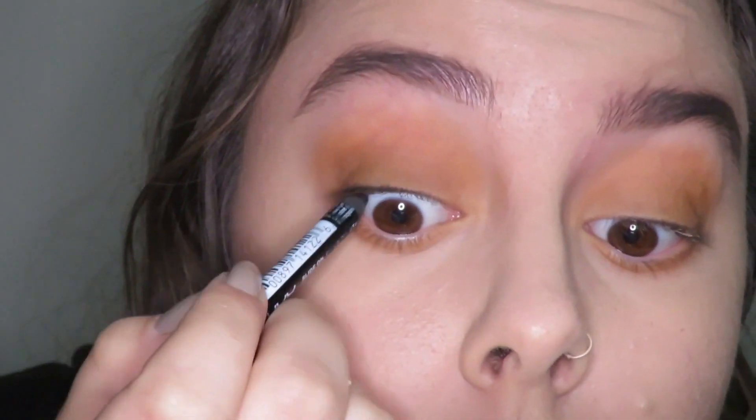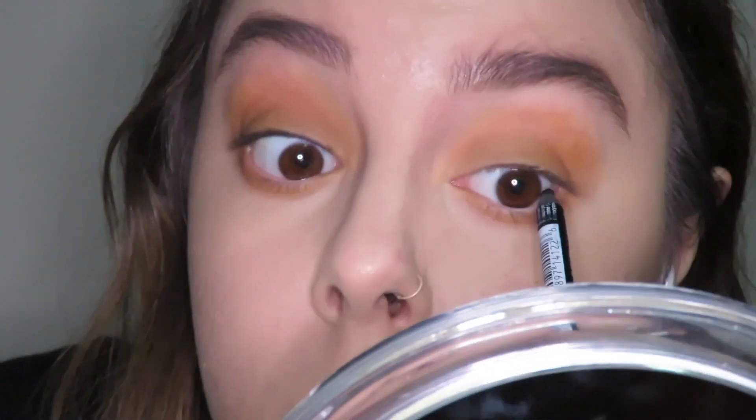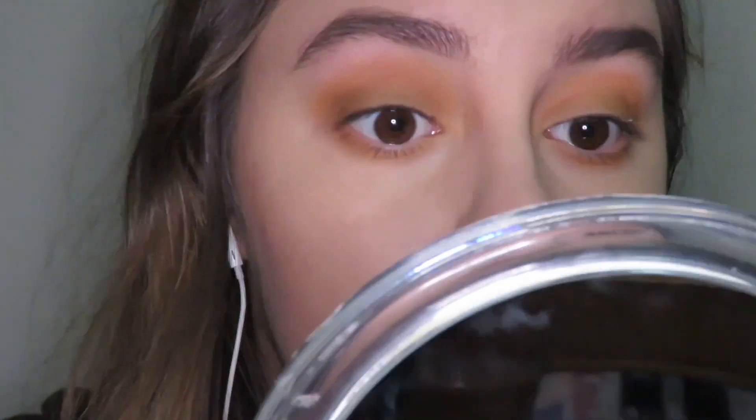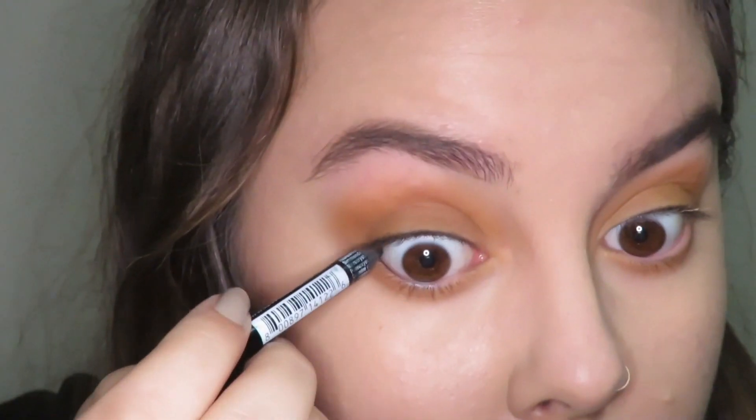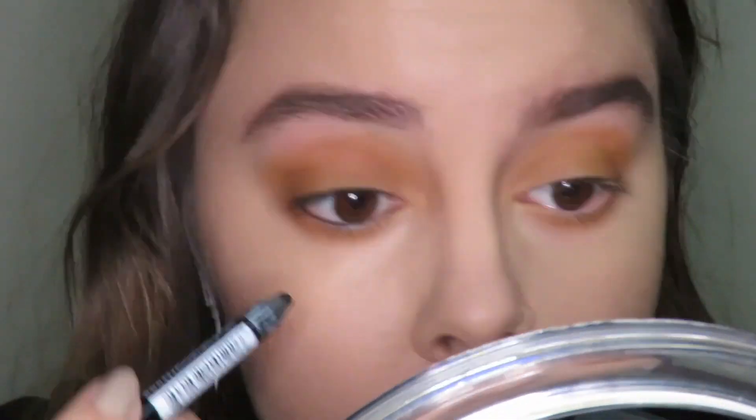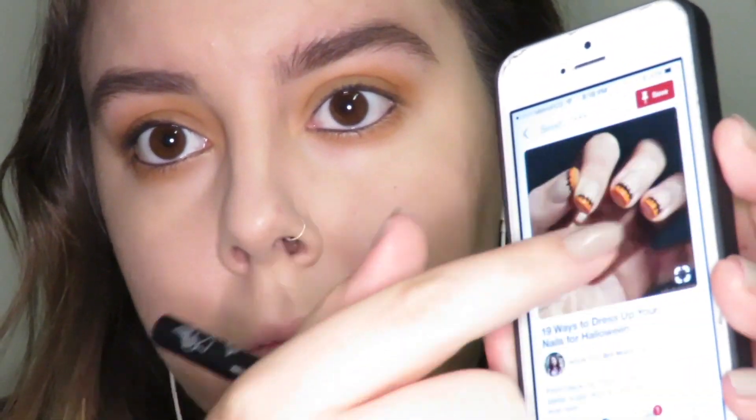I pretty much just took all the shadows that I used on my top eyelids and put them on my bottom lower lash line. Now I'm going in with my NYX pencil in black, and I'm just going to line my upper waterline and then my waterline. And then after this, I'm going to go in with my Kat Von D eyeliner and I'm going to wing it out.